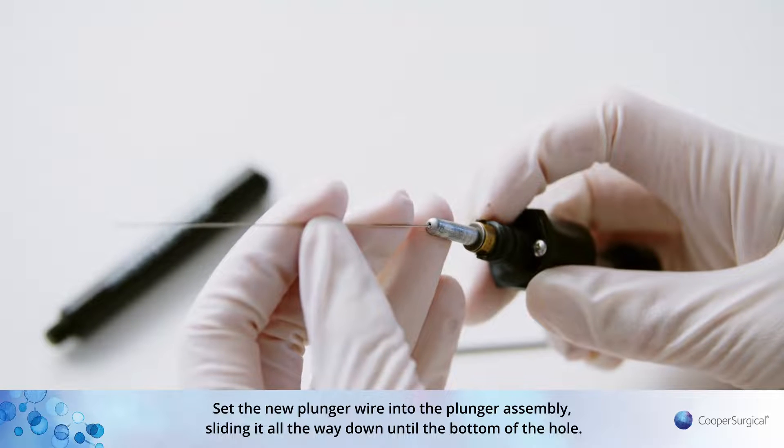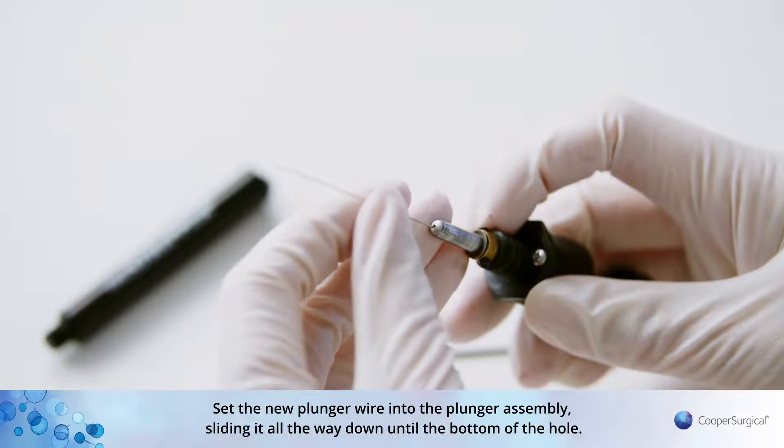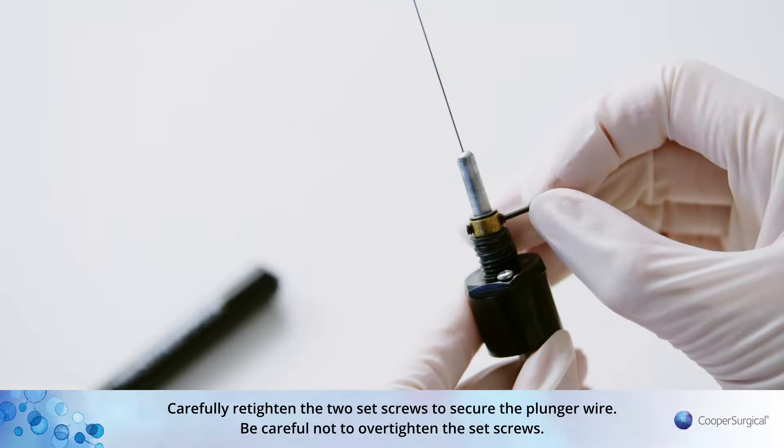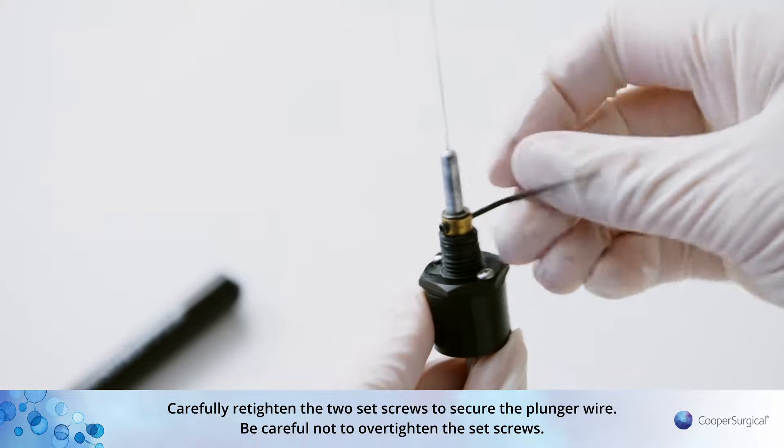Set the new plunger wire into the plunger assembly, sliding it all the way down until the bottom of the hole. Carefully re-tighten the two set screws to secure the plunger wire. Be careful not to over-tighten the set screws.